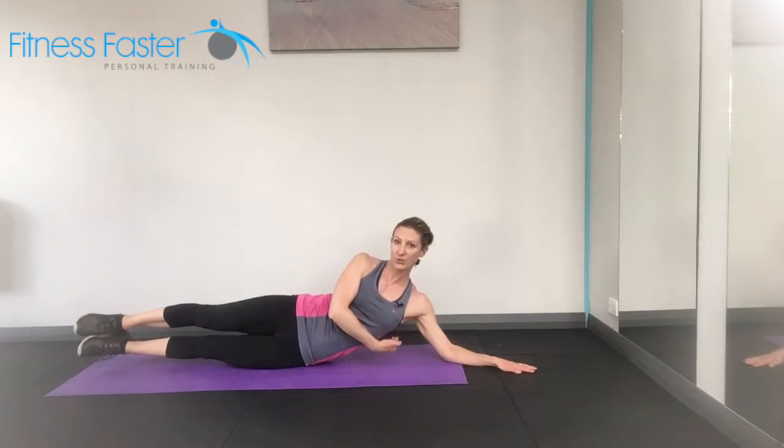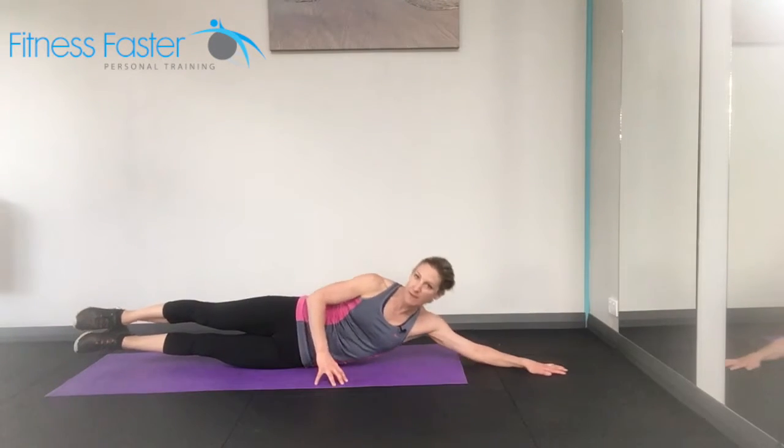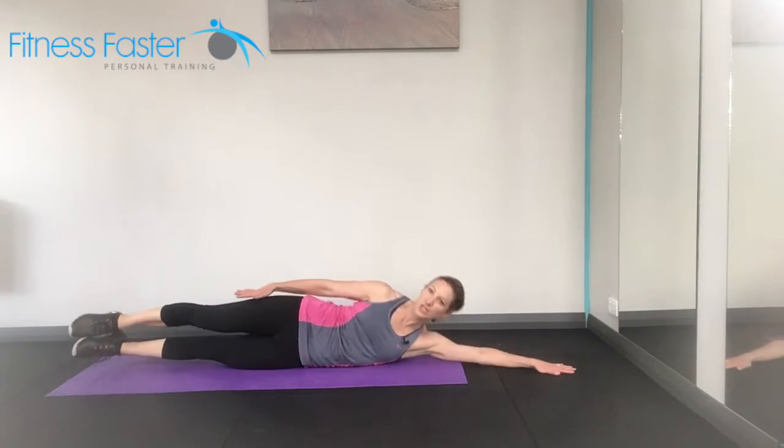You're going to lift up, draw the shoulder down your back. Don't have it up by your ear, and lift the legs at the same time. Remember, you can have that hand there for balance. And reach away — reaching up and reach away.